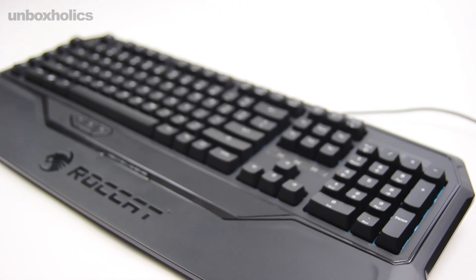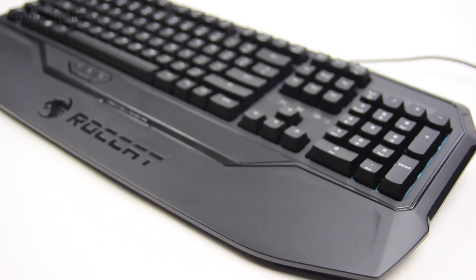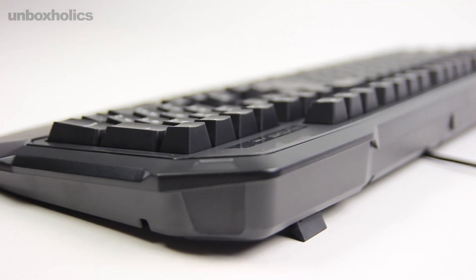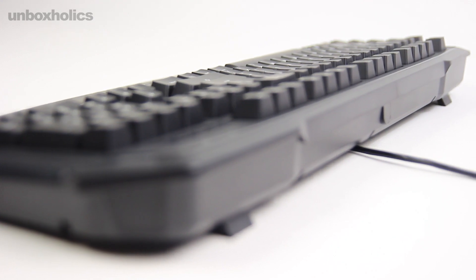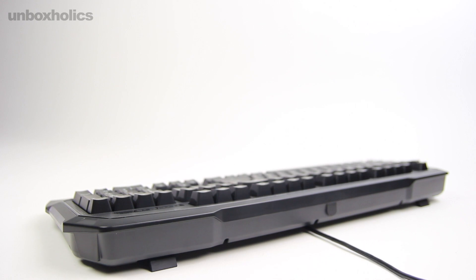Το Roccat Ryos MK Advanced Mechanical Gaming Keyboard κυκλοφορεί σε όλα τα μεγάλα καταστήματα της χώρας μας σε τιμή κοντά στα 100 ευρώ. Δείτε την περιγραφή του βίντεο για περισσότερες πληροφορίες. Γενικά πρέπει να πω πως εντυπωσιάστηκα όχι τόσο από το θεαθήναι του πράγματος, αλλά από την ουσία. Πρόκειται για ένα ταχύτατο πληκτρολόγιο που θα κάνει ακριβώς ό,τι του ζητήσετε.